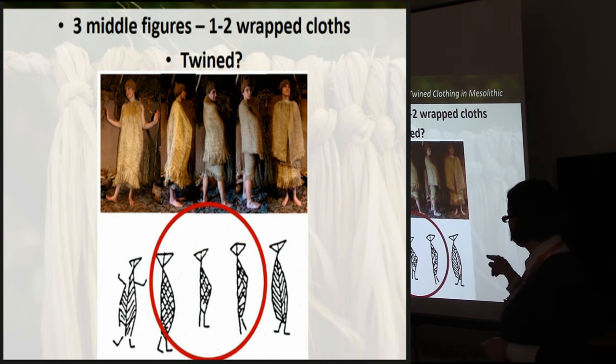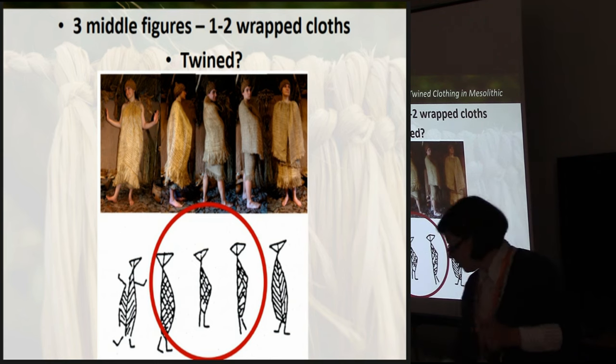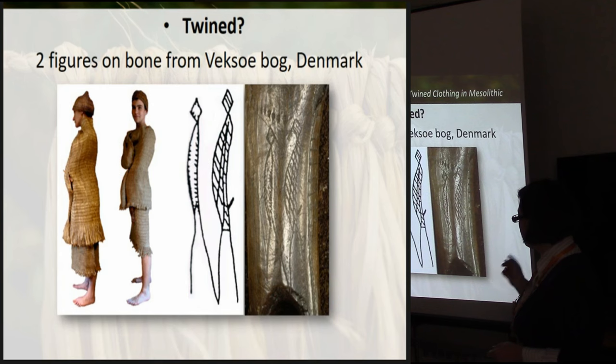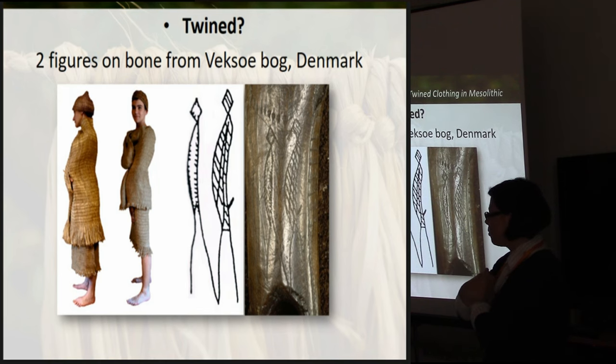However, I have no clear evidence for the middle three figures, because they are patterned in a different way. So either it was some fine cloth, or some leather or soft thin fur - something flexible and soft. I also tested some wrapped configurations for tantalizing figures from Wexelbach, also Mesolithic. You see that lines on the back - you get that line only if you wrap yourself in a cloth which is soft and flexible.